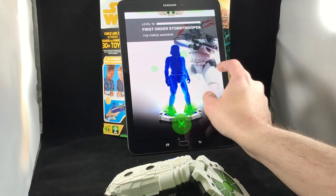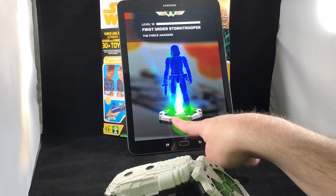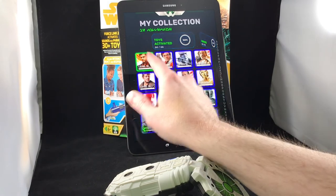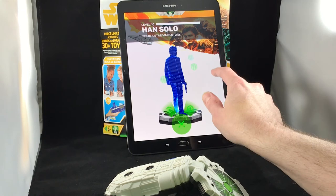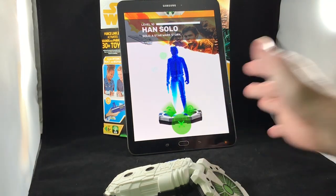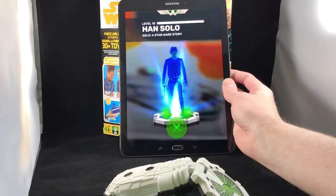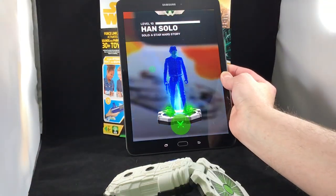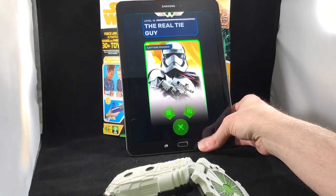C-3PO of course is Anthony Daniels as always. Each character has different backgrounds you can pick, and one of them is augmented reality, which kind of puts the character into the camera view. Not all of them have the augmented reality though — I noticed the stormtrooper does. The backgrounds pertain to the character, so Han's background is basically the box art. The augmented reality feature is there, but it kind of looks like an afterthought — it seems unfinished. Earlier I couldn't get it to cycle through all of them, but now it seems to be acting a little better.